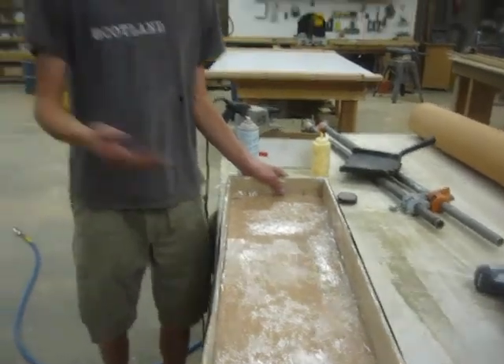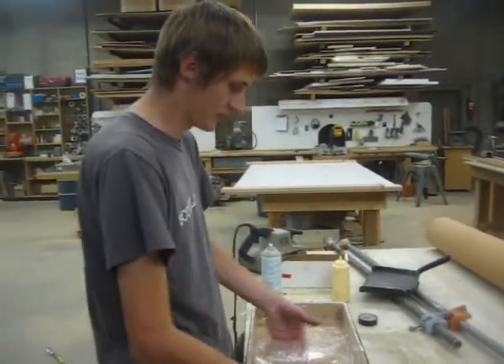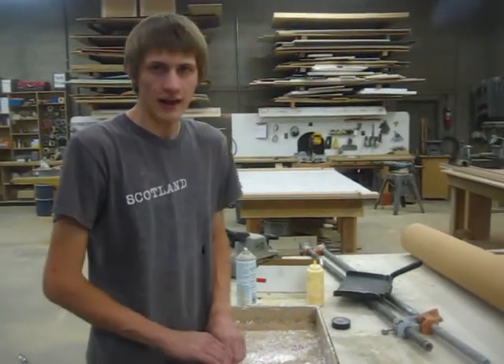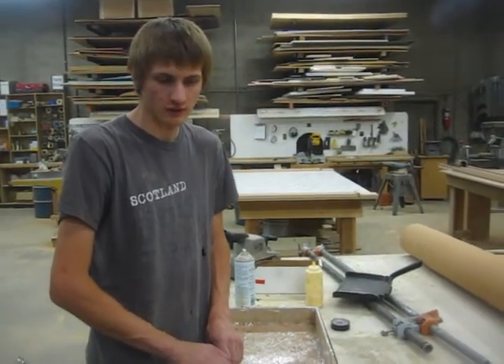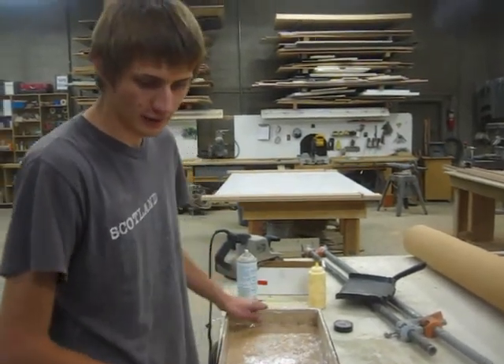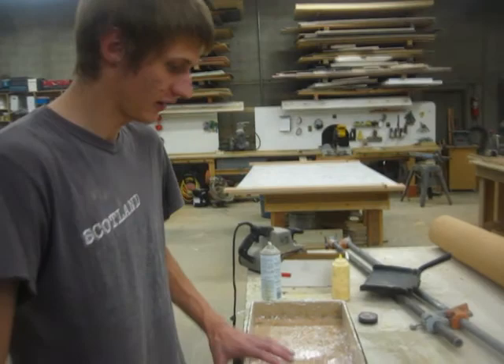We're going to put the cement in there. It's going to be cured for seven days. We're going to have chicken wire somewhere halfway through, and we might do some sort of fiberglass on the front of it, depending on how well this turns out, to protect it.